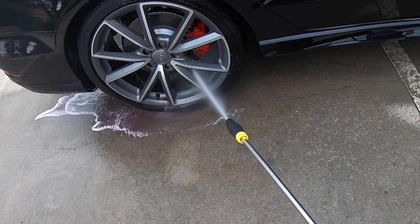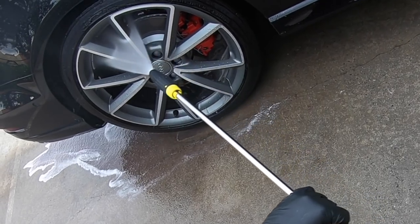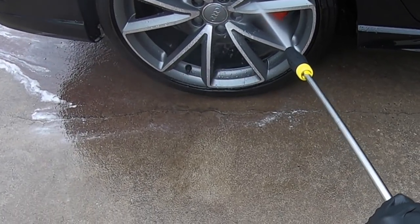Without the use of Purge and just pressure rinsing the rims down, I got about 80 to 90% of the grime off, and this is after three weeks of use on a daily driver.